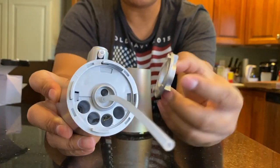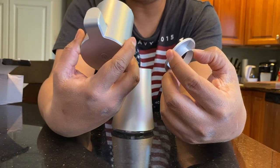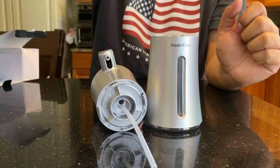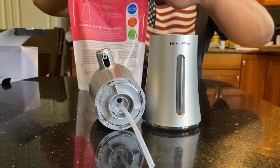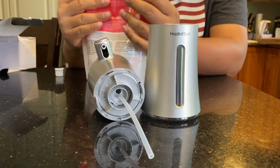I just twisted this off and it reveals the battery compartment. This looks like it takes triple A's. Now I'm going to fill it with foaming hand soap.